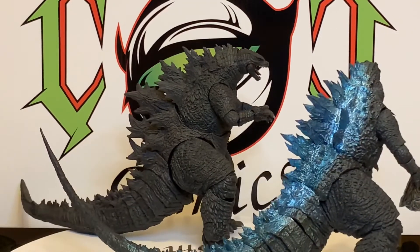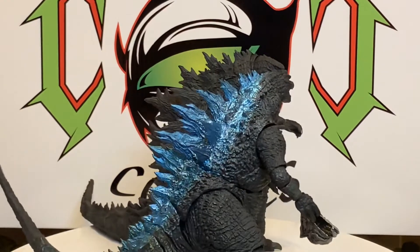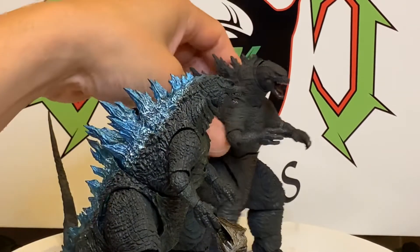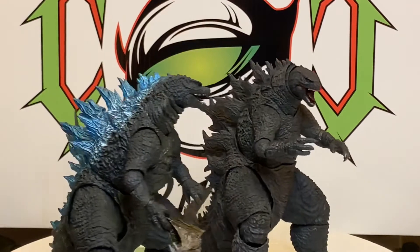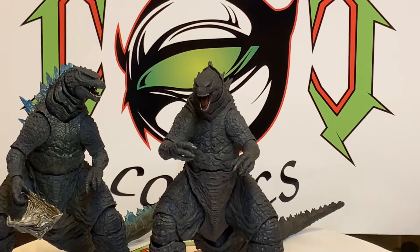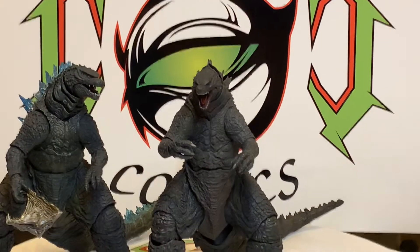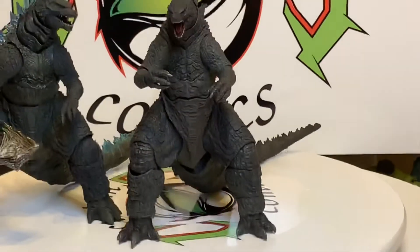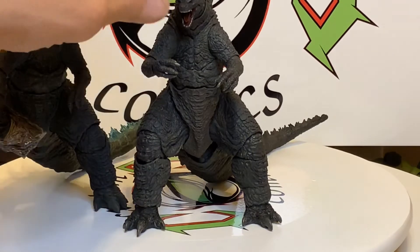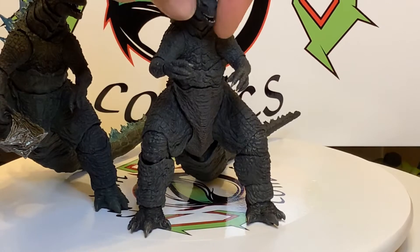I might pass on that blue dorsal fins version — I'm saying it now, but when it comes out I'll be the first one to try to order it. These figures have got me spending money like crazy. I do like the nailed toes on this one better. Both of them are still great, but the articulation in the head — you just can't beat it.